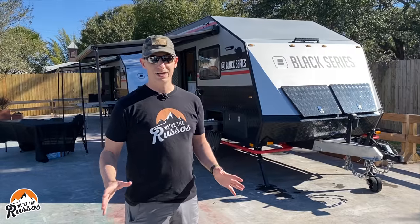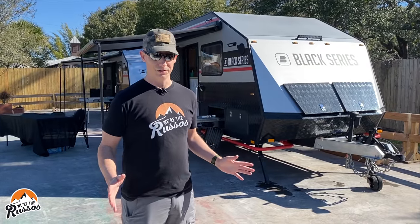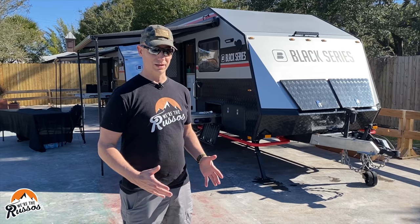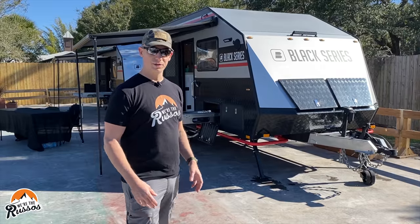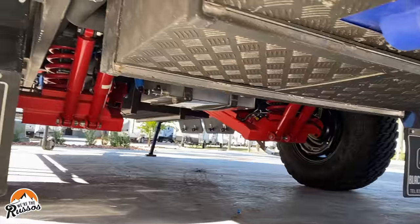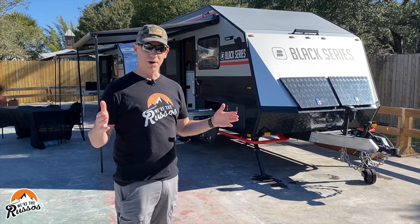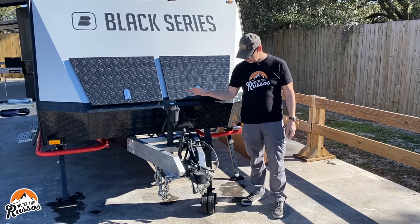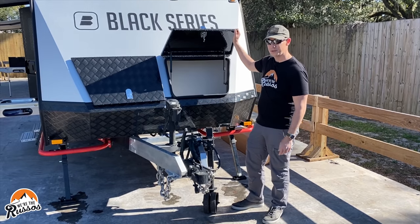Before I get into each individual trailer, I'm going to talk about the similarities between all of the trailers. At the front there's a poly block articulating hitch. They all have tubular steel chassis with independent suspension, and the body is actually made with aluminum tubing and composite walls. Each trailer comes with an electric jack, jockey wheel, and up front two storage cabinets.